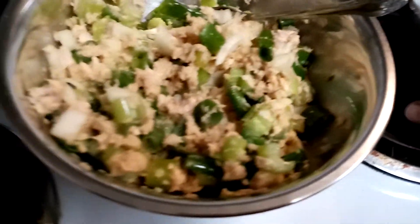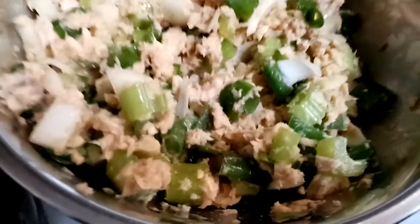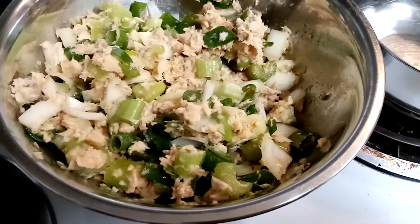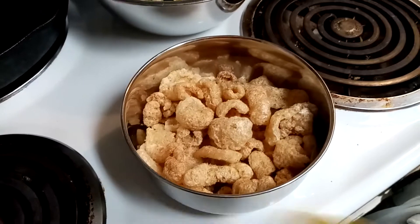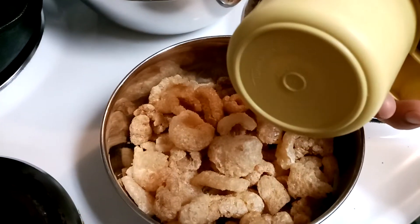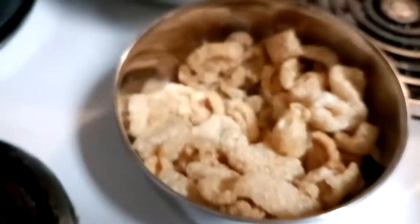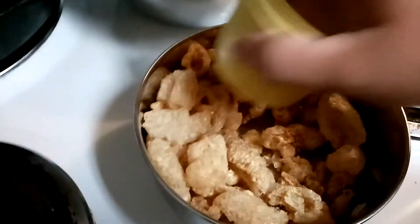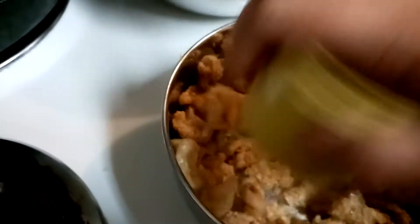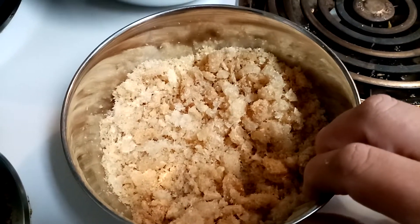I'm going to mix that in, then go get my pork rinds and mash them up in this bowl. I didn't measure exactly, but it's about three decent handfuls — roughly a cup's worth. I'm going to crush them up with the bottom of this measuring cup. There we go, all crushed up. Now it's time to add them to the salmon mix.